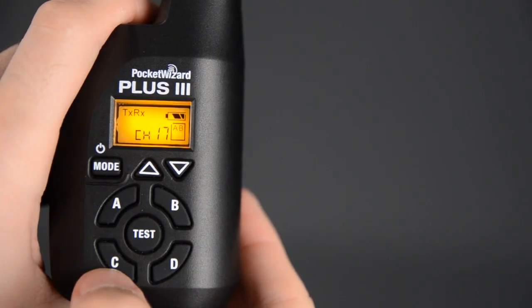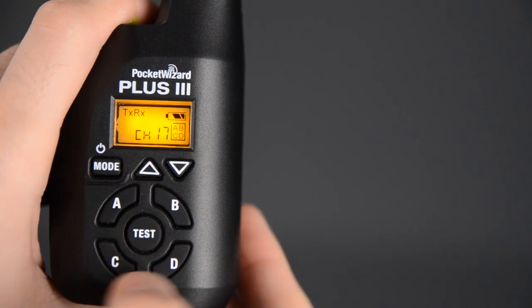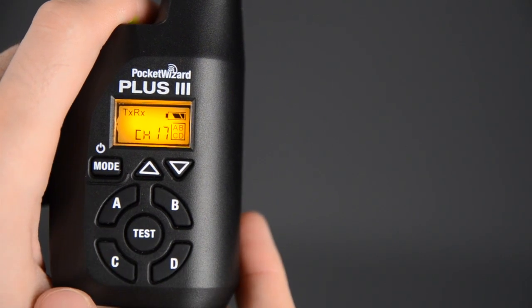One of the most useful features on the new Pocket Wizard Plus 3 units are these new subgroups. What Pocket Wizard has done is built in A, B, C, and D subgroups directly on the Pocket Wizard unit itself, and what this allows you to do is now assign different flash units to groups and turn them on and off on the fly directly from the Pocket Wizard.